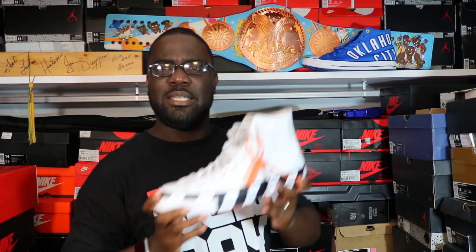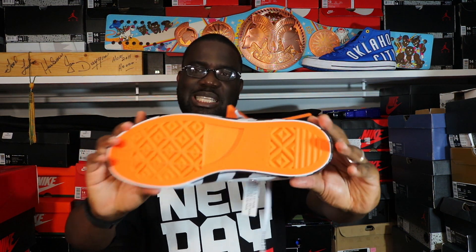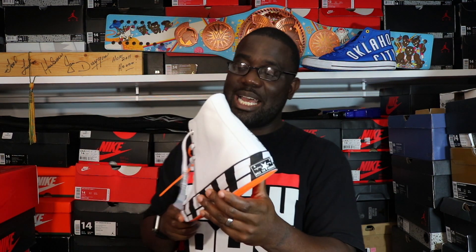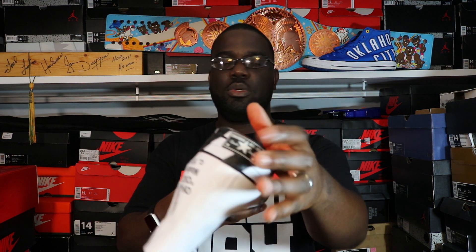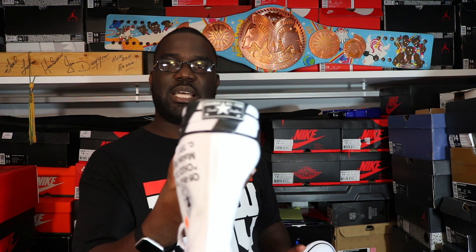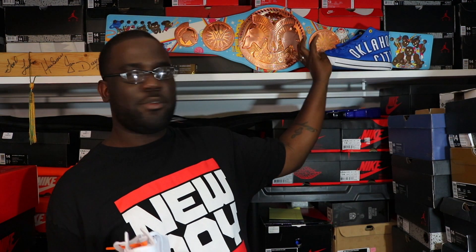These most definitely get the Bret 'The Hitman' Hart championship belt kiss of approval — no doubt about it. One thing I didn't speak about: orange bottoms — that's a definitely nice addition. And you got the upside-down Converse All-Star Chuck Taylor logo on the back. The normal tag that's on the back here — it's upside down on this one. I missed a few points but man.